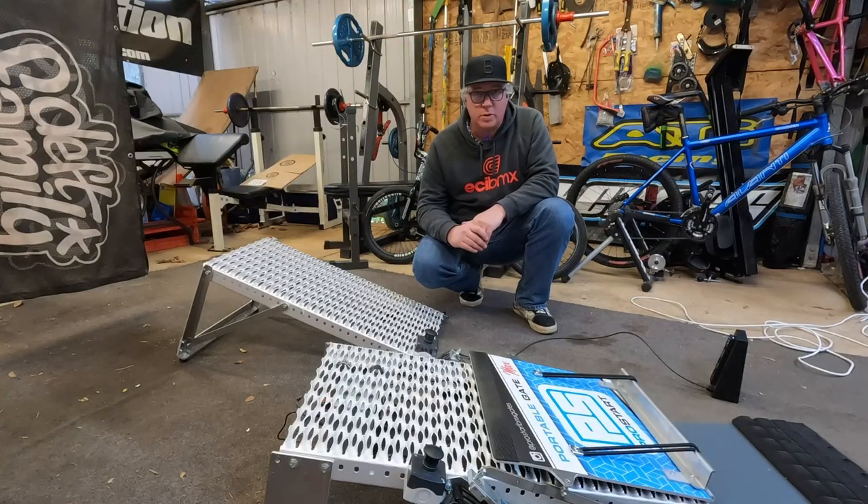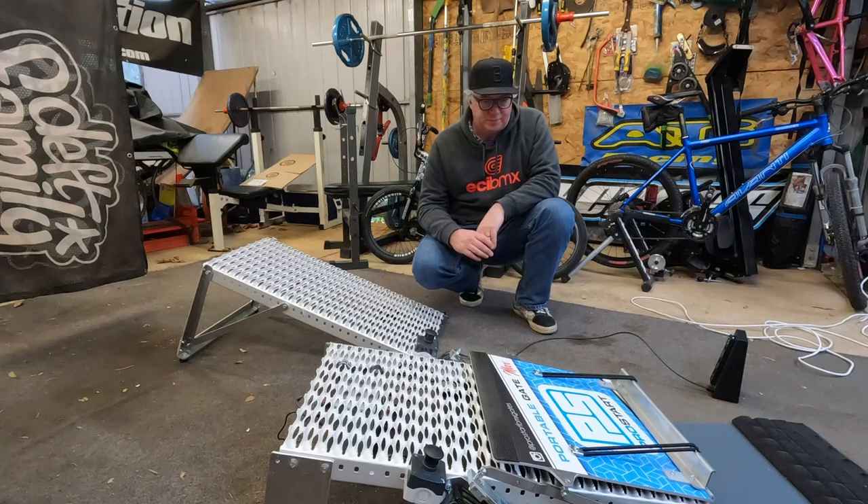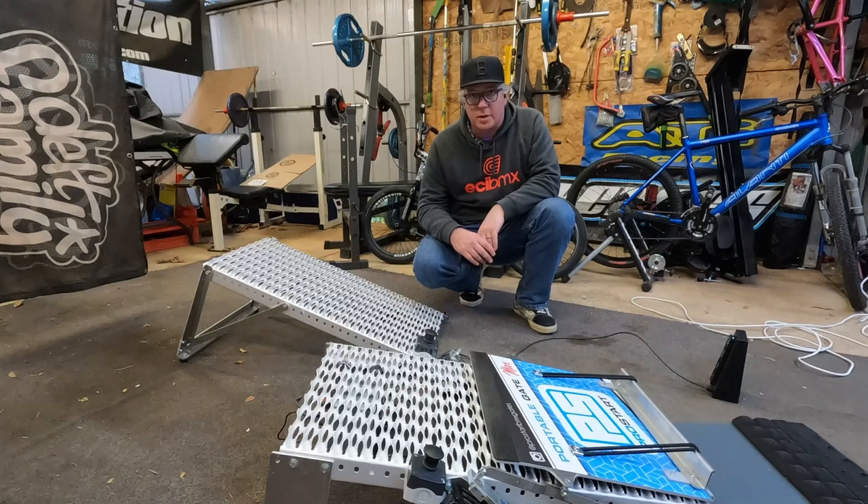I'm really enjoying having one at home, to be honest. I never thought I'd be the person who would do much training. I've been around the sport for a long time and I do actually enjoy jumping on the gate from time to time — I really like getting out on my bike and it's just another way I can do it. I hope you enjoyed the Portable Gate Max as much as I have. Have a look at ProStart BMX gates on Instagram and Facebook, and check out their website. These guys make some awesome products and I highly recommend them.